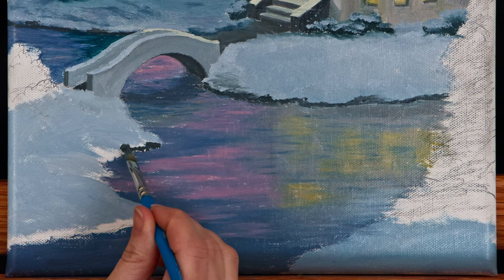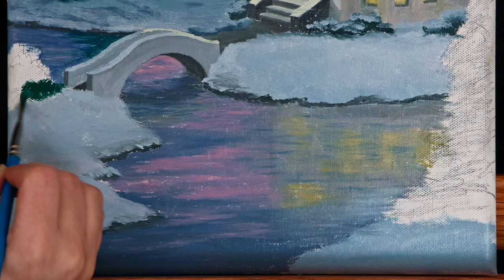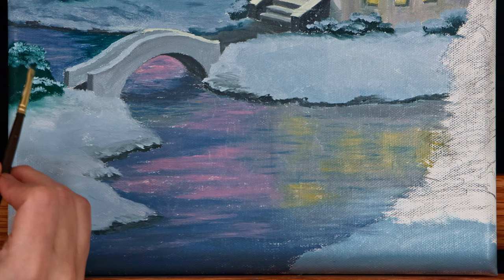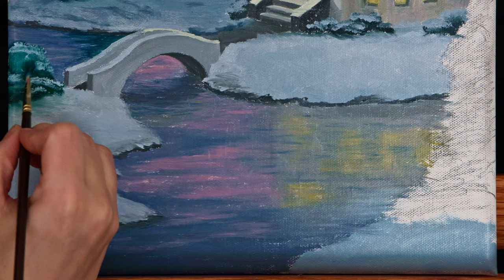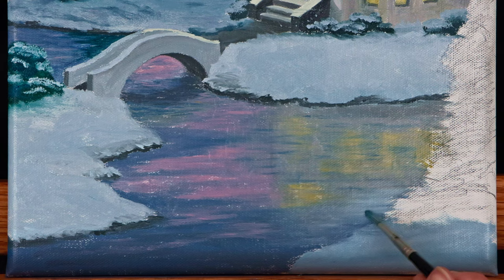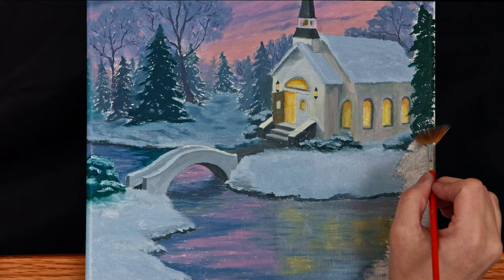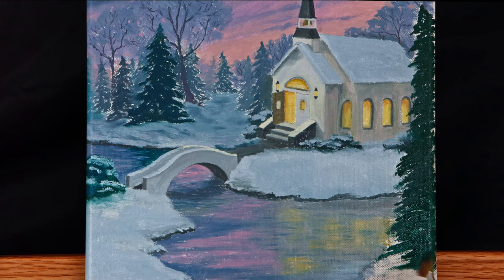I used an old frayed flat brush to block in the shape of this cluster of bushes and tapped on some areas of snow to show the top edge of each bush. These large bushes and this large pine tree in the foreground are some of the darkest and greenest areas of the painting — just like whites appear brighter and whiter closer to the foreground, greens become darker and more green. I blocked in the shape of the tree, once again painting each branch slightly downward to give the look of being weighed down by snow, then moved on to detailing.